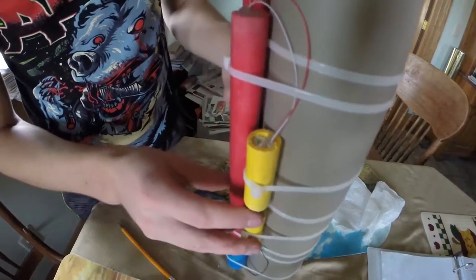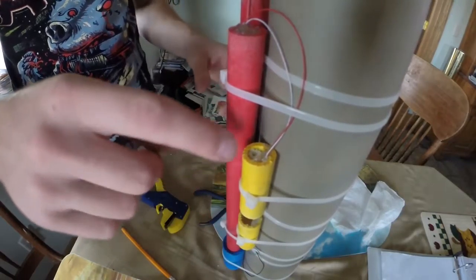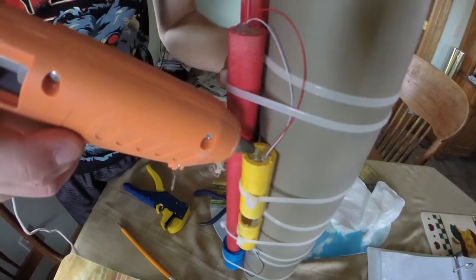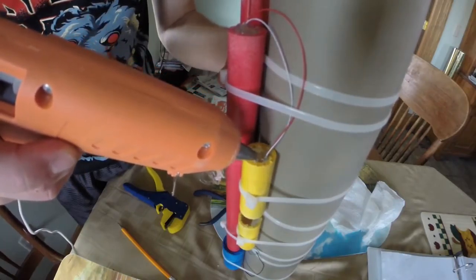I'll use hot glue to attach all the wires to give it that bomb feel. I also chose to overdo it on the wires because cool bombs have a lot of wires.